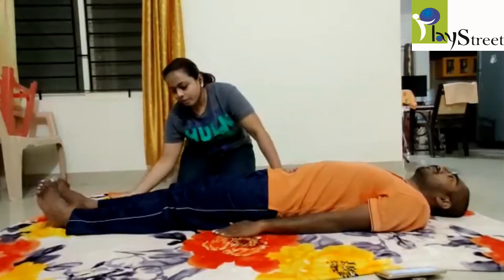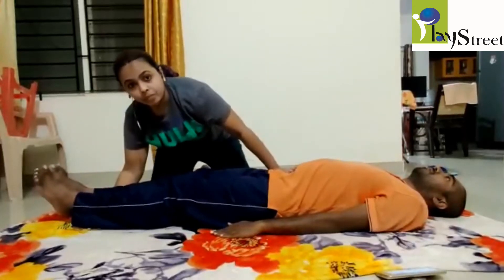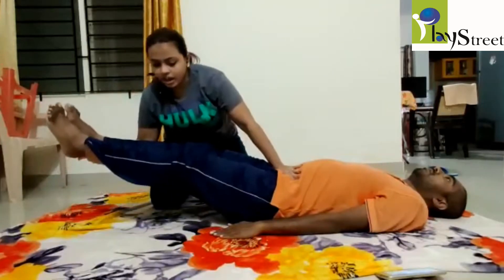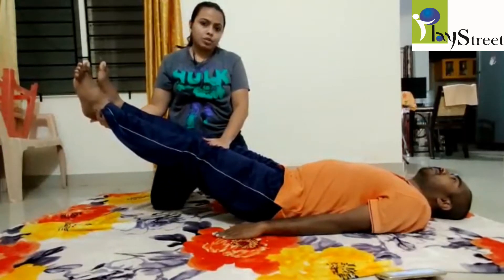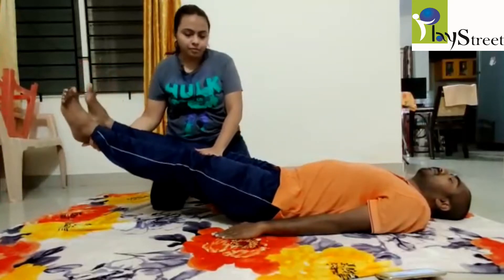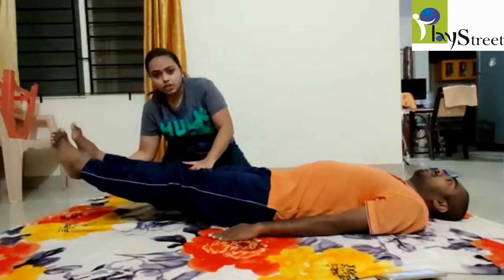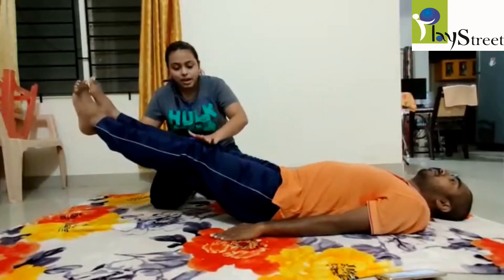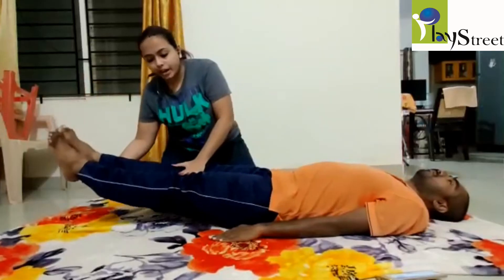We put one hand under the ankle and keep the knees apart. Lift the child's legs up and hold for five counts: one, two, three, four, five. With the other hand, stabilize the knees so that the child is not bending them. Hold this position and then put it down.